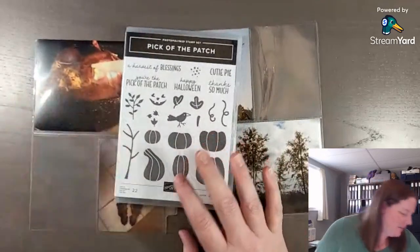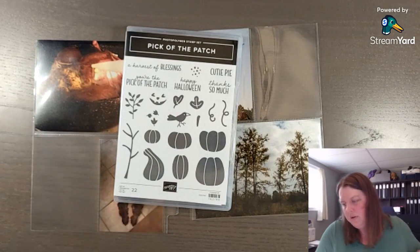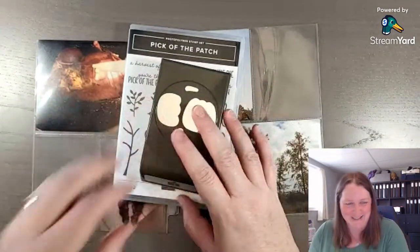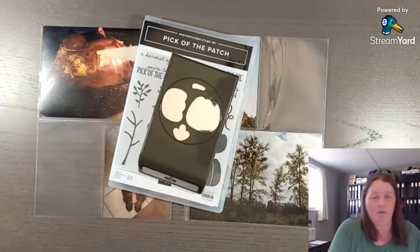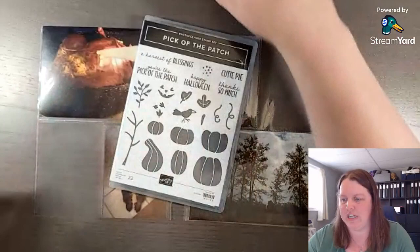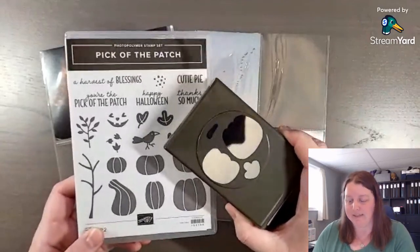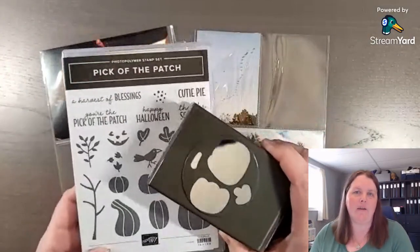Did I fussy cut those leaves for no reason whatsoever? I could have punched this one out. Oh well, now we all know — use the punch next time! When you buy the punch and the stamp set together, you save 10%, which is the bundle price. And these, if they carry over, won't be bundled anymore, so even if some products carry over to a later catalog, you won't be able to get that bundled price.